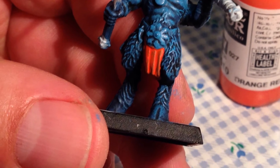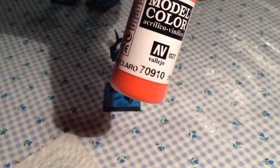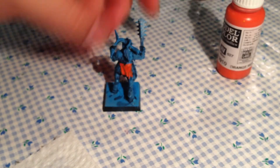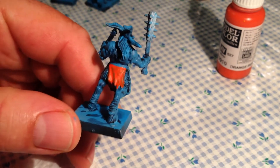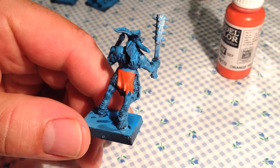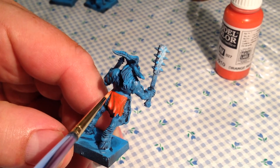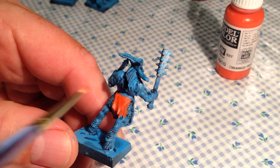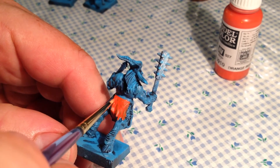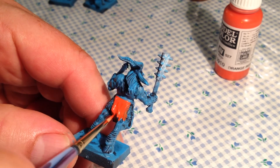Once I was finished with the dry brushing I decided that I would give all the cloth areas another coat of Vallejo Model Colour Orange Red. The blue was still showing through that first coat because I thinned it down a bit and I didn't get the nice consistent orange colour that I was hoping for, so I decided I'd give all of the cloth areas a second coat. Some of the models may even need a third coat of the orange red before I move on to the wash stage.